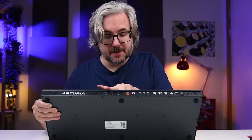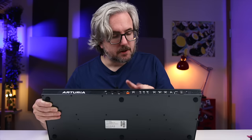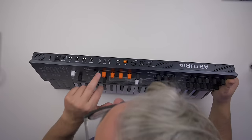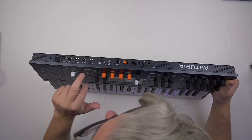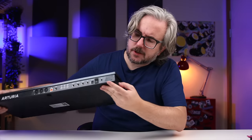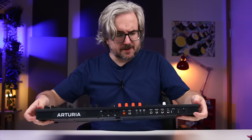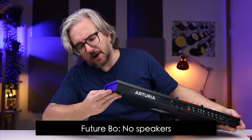On the back of the unit we have MIDI in, MIDI out, through, USB, sustain input, clock input, clock output, and reset out. We have an audio input, outputs, headphones output, and power. There are also a lot of vents around the sides — I don't think it has a built-in speaker, so I guess that's for airflow.